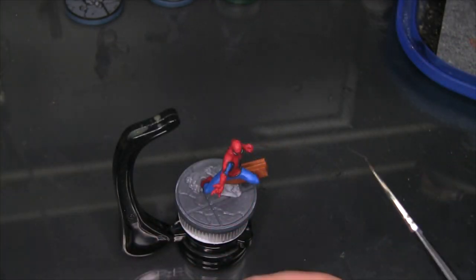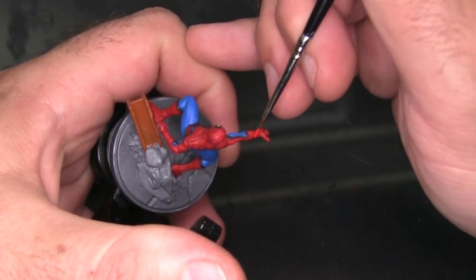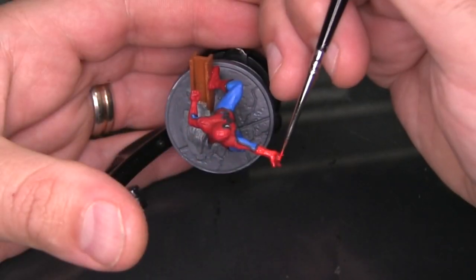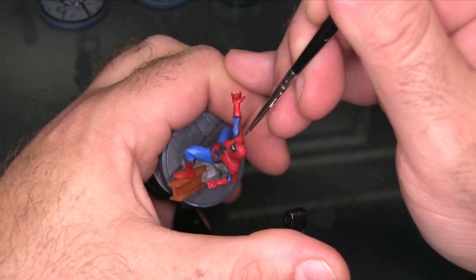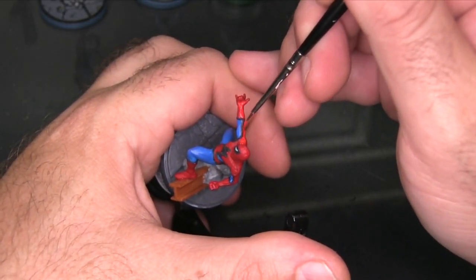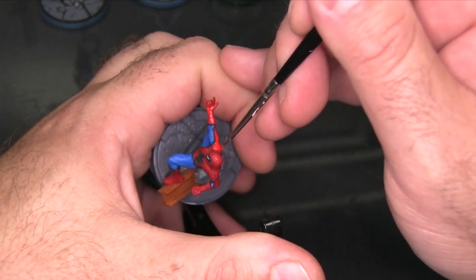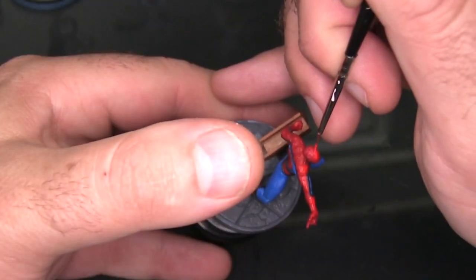Now I'm going to work on a layer of highlights for the costume itself, specifically on the red and blue aspects. For the red I'm going to be highlighting with Evil Sun Scarlet from Citadel. You can see Evil Sun Scarlet is a very vibrant, almost instantaneous highlight — it's very noticeable over the Mephiston Red even though Mephiston Red itself is a pretty bright color.